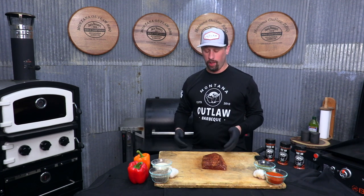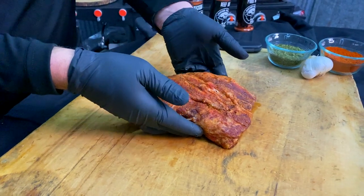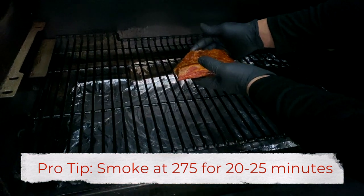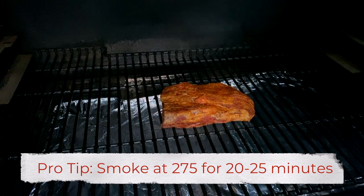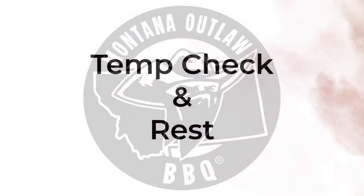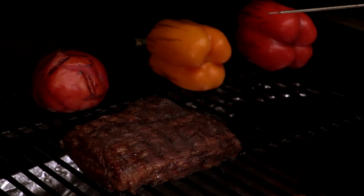Our Traeger is all warmed up. We're really excited to get this cut of meat on so we can get to eating it, so let's go ahead and put it on. At 275 degrees, we're looking at a cook time of 20 to 25 minutes. The key is we do not want to overcook that cut. We want to check the temperature — we're looking for somewhere between 135 and 140 degrees. You can see we're right there. We've got our veggies going in the background, making a nice fire roasted veggie side dish. We're just about to pull this out and let it rest for 10 or so minutes — it's going to continue to rise without overcooking.